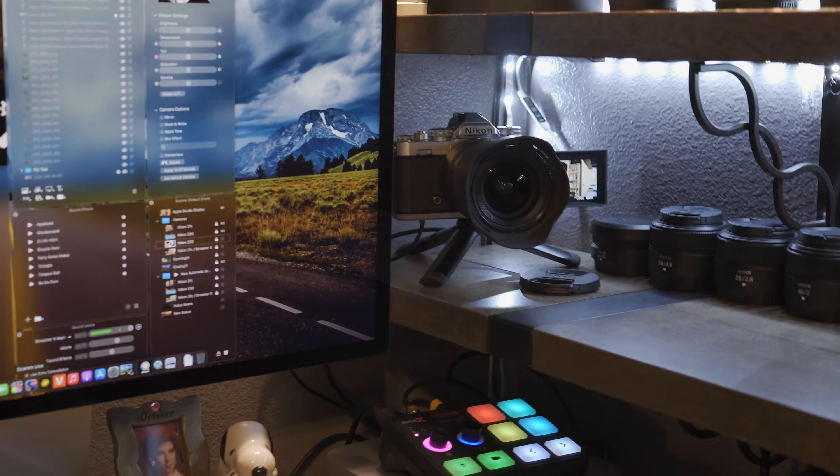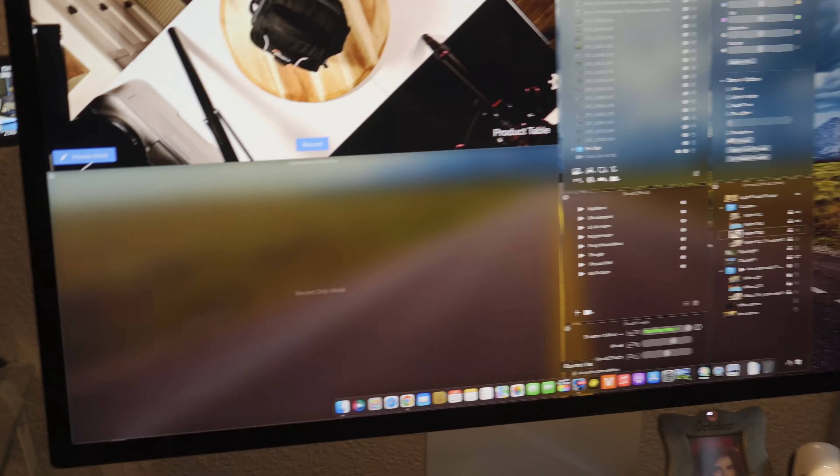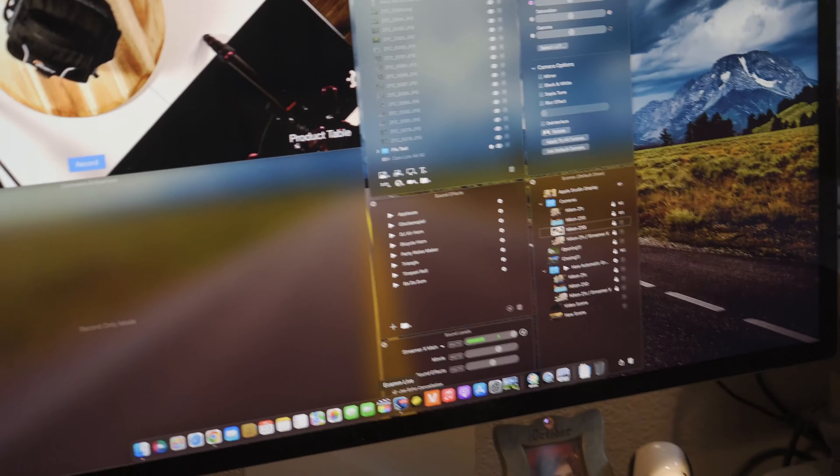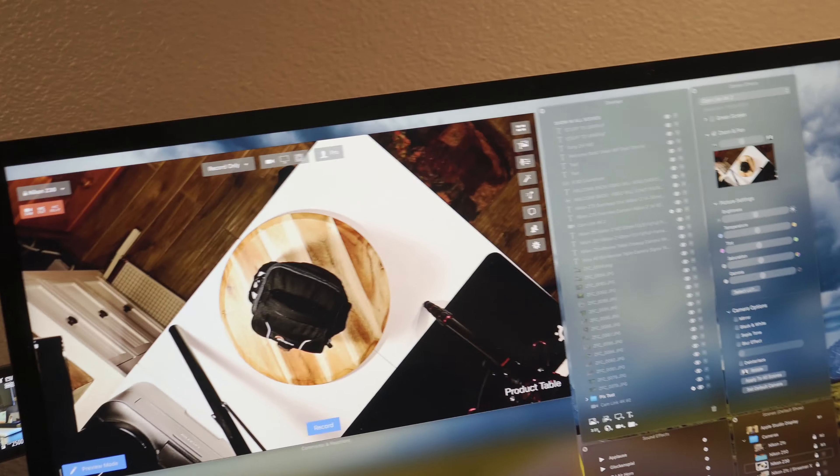With the Streamer X right on the bottom of it. Simple as that. You can see that I still got my Streamer X mic on. I'm not recording on here, and there's the product table. But this is what I'm going to fix. So how do you alleviate this problem?